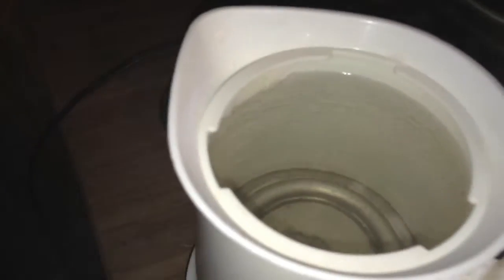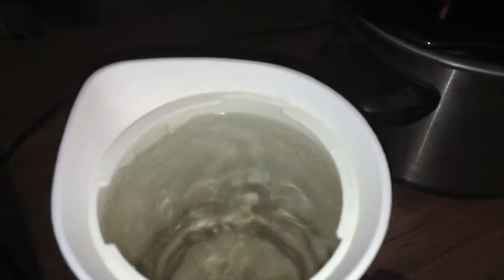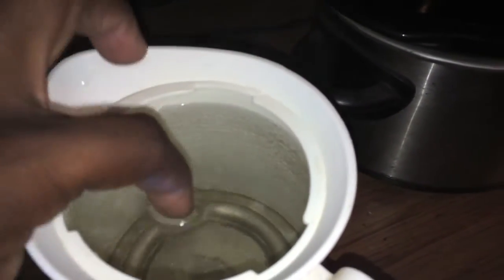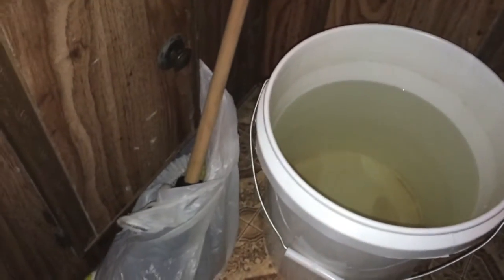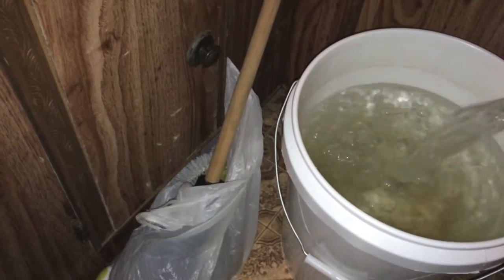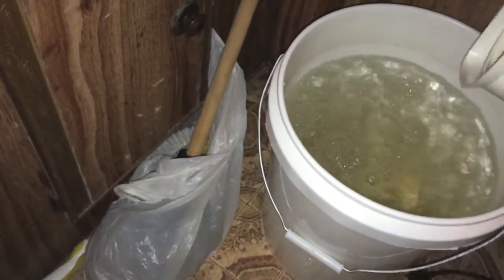So what I do is I have a cup here that I scoop the water out with — as you can see it's coming to a nice boil right now. That's good and warm right there. I'm going to unplug it and take the water over to the five gallon bucket and pour it back in.